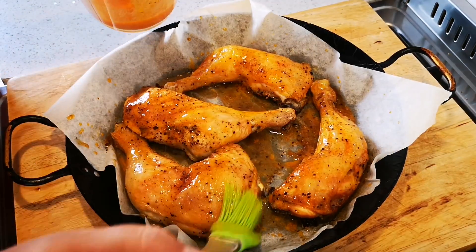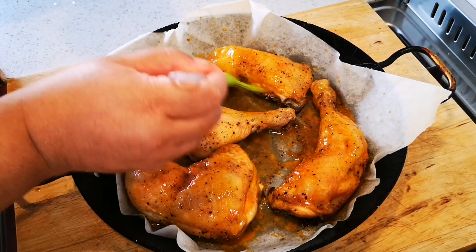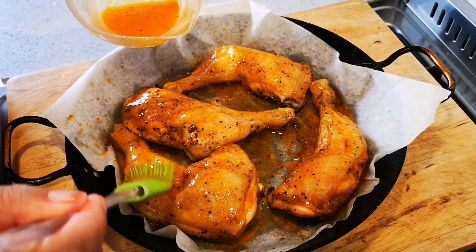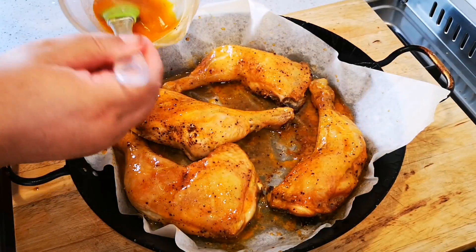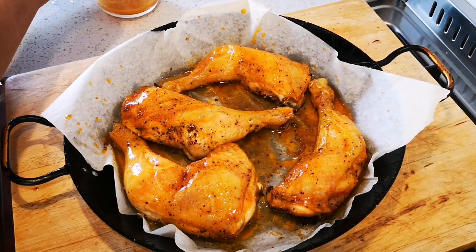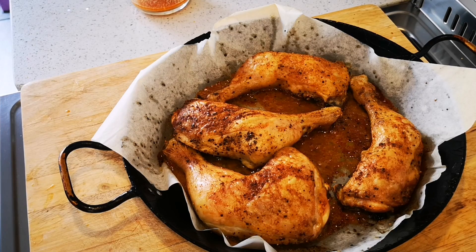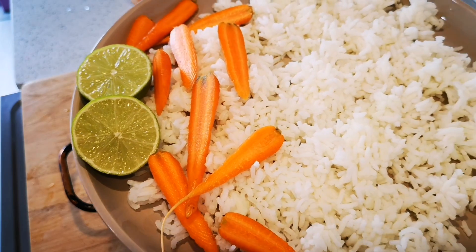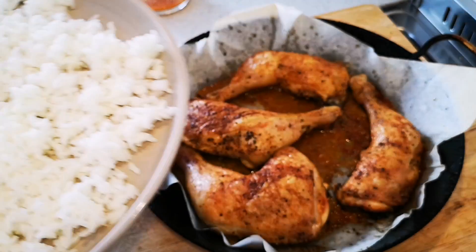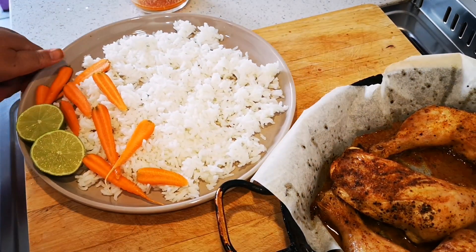Just here at the end I'm gonna serve it with carrots and whatever side you like. To the oven it goes. There it is guys, out of the oven! I've got some rice that I found in the fridge because the rice is gonna soak up the juices very well, and some lime and some baby carrots. I'm gonna place it on top and then pour over the sauce as well.